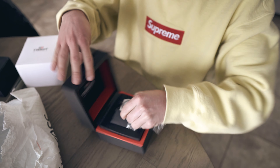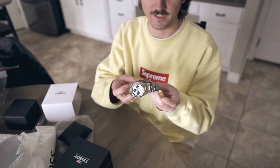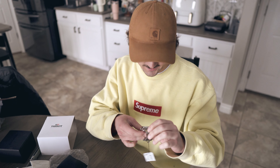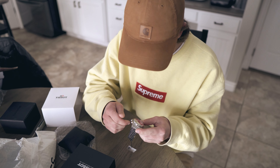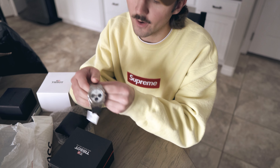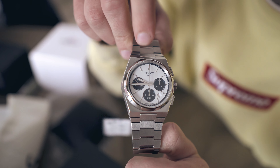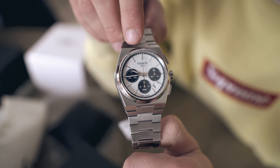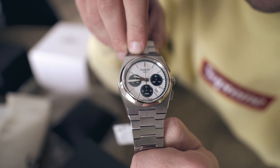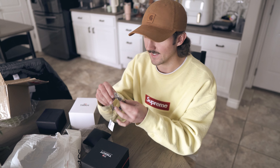Oh, baby. It comes on a very firm pillow, and this is definitely a PRX Chronograph — the new girl. This is actually really, really clean. This feels solid. The dial is so clean. Online I thought it was actually like a gray dial to match the color of the bracelet and the case, but it's actually white with dark blue sub-dials. There's a little bit of brushing that you can see.